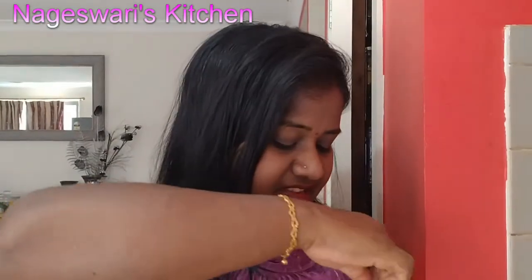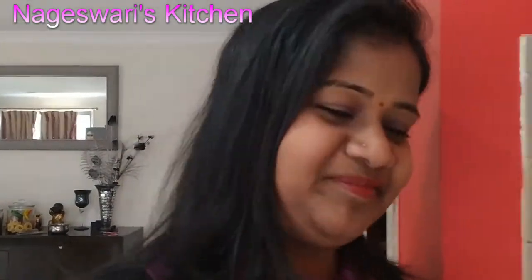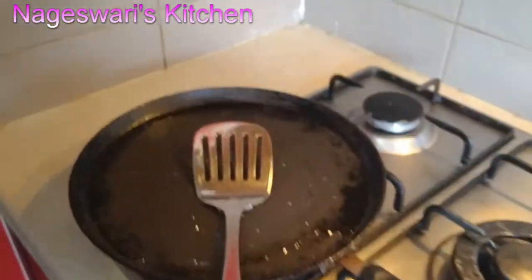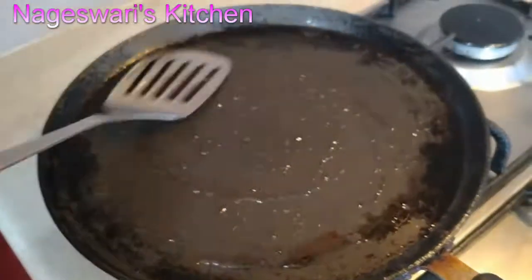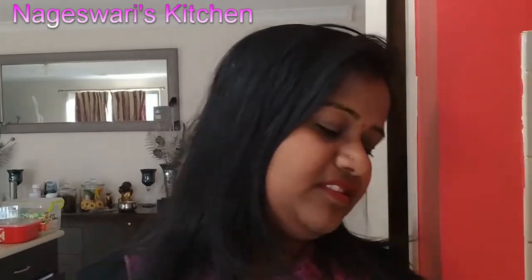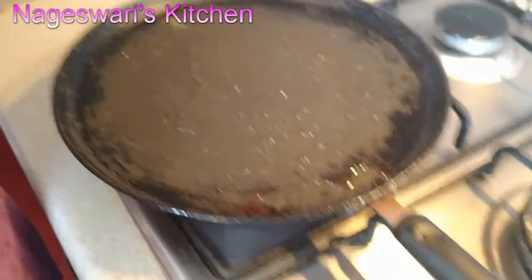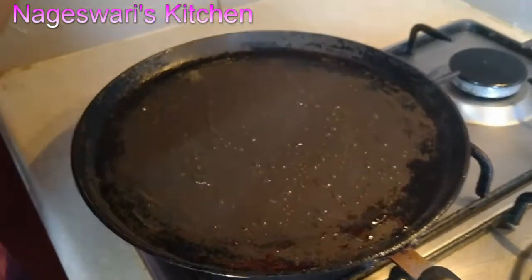I marinated these prawns in the morning and now it's around 3:30. When I open this, the aroma is really good. Let's start. Take a flat pan, add around two tablespoons of oil. The pan must be really hot before we add in the prawns. The pan is hot now — let's add in our butterfly prawns.